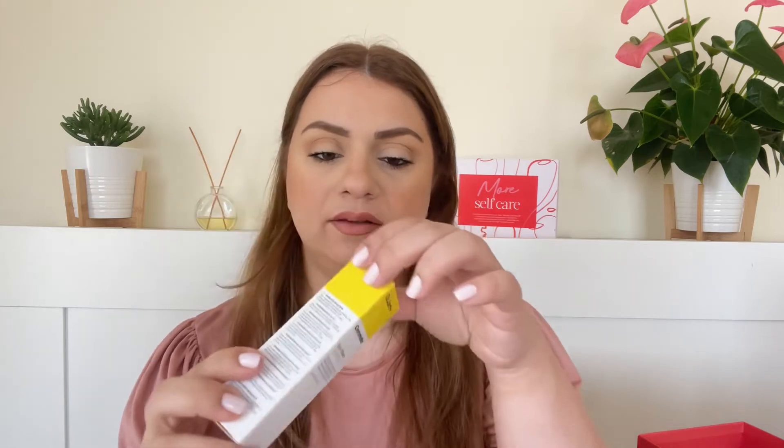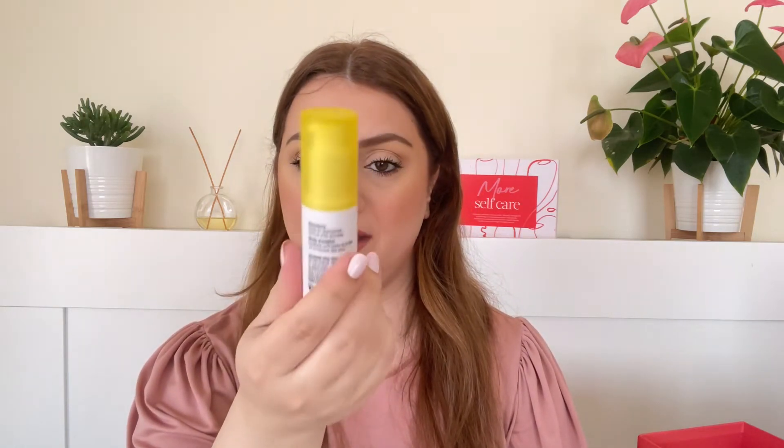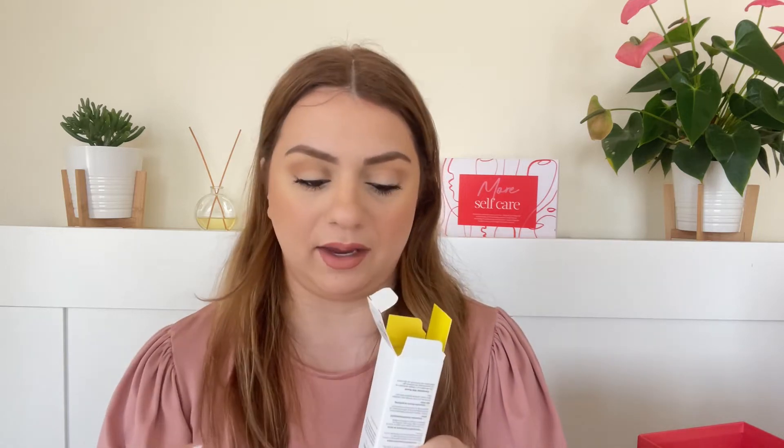We've got another eye cream — this one is by Dr. Jart. We are getting the Ceramidin Eye Cream. I believe this is a full size at 20ml, which is actually a little bit larger than a regular full size, which is typically 15ml. The packaging looks quite big but it's heavy-duty, which I like. I've tried the face cream from this line and it was amazing, so I'm guessing this would be just as good.